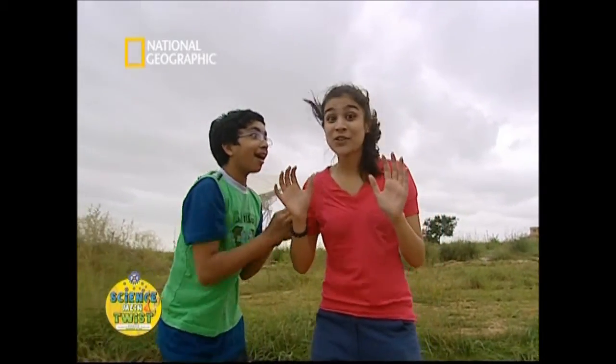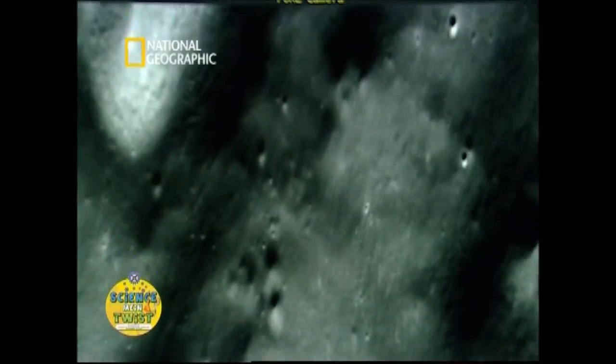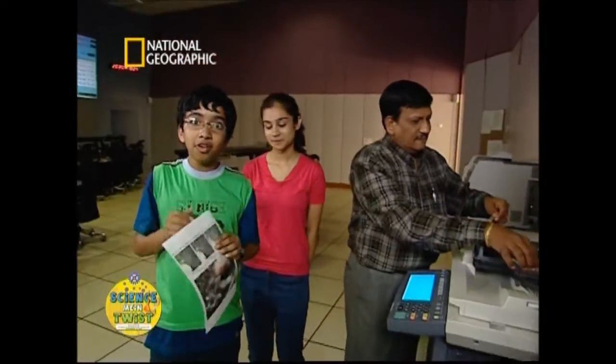With all this cutting-edge technology, they wonder if they can get their own images from Chandrayaan. They meet Dr. Shiv Kumar, one of the scientists who worked closely on the Chandrayaan-1 mission. He shows them live images from the Moon's surface — the satellite moves 100 kilometers above the Moon's surface, taking pictures at 5-meter resolution. Three cameras on the satellite provide this data day in and day out. Avik gets his own picture of the Moon from a satellite, and Khyati gets one too.